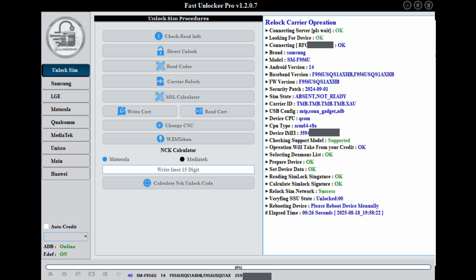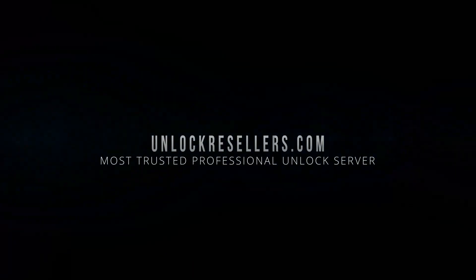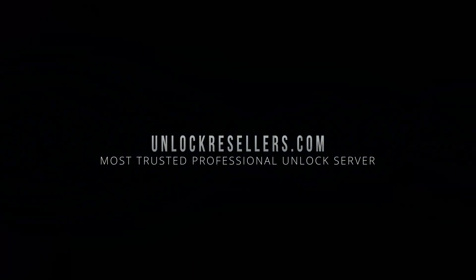We offer a full range of GSM tools, credits and activations. Thank you for watching — don't forget to like, share and subscribe for more GSM unlocking guides and updates. See you in the next one.